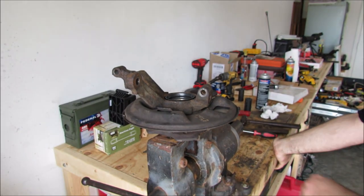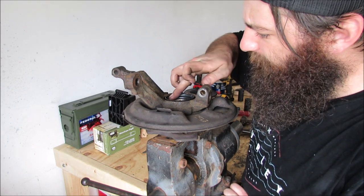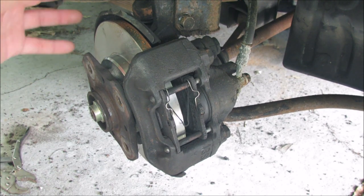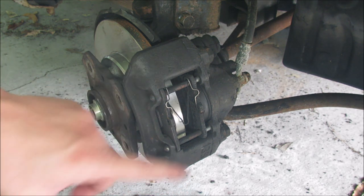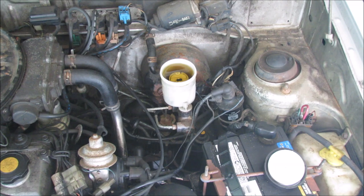All we've got to do is the other side now and then we will move into the brake pad install. We reinstalled the spindle knuckle assembly, put all of our bolts back in and put the caliper back on with the old brakes in it.